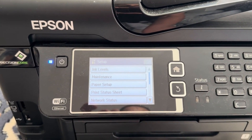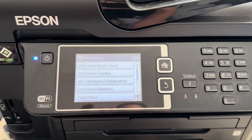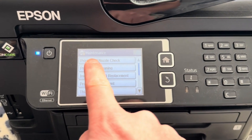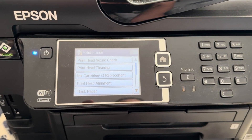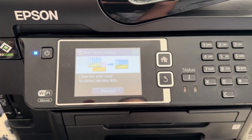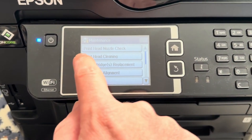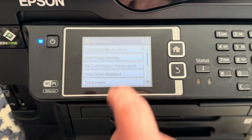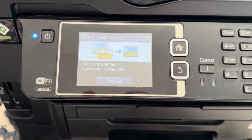Press OK, then navigate to Maintenance — scroll to the Maintenance option and press OK. Select Printhead Cleaning, then choose Printhead Nozzle Check to print a test page and see if the nozzles are clogged. If you see gaps or missing lines in the printout, select Head Cleaning and follow the on-screen instructions to start the cleaning process.